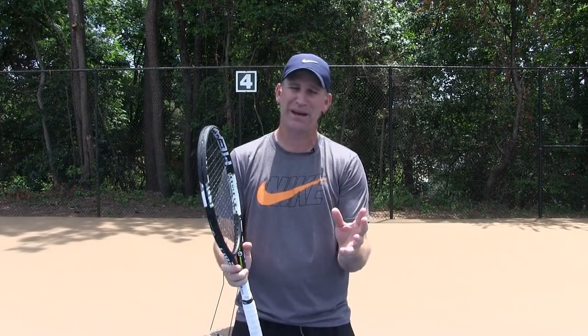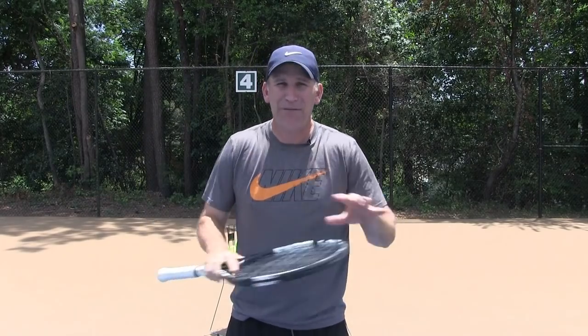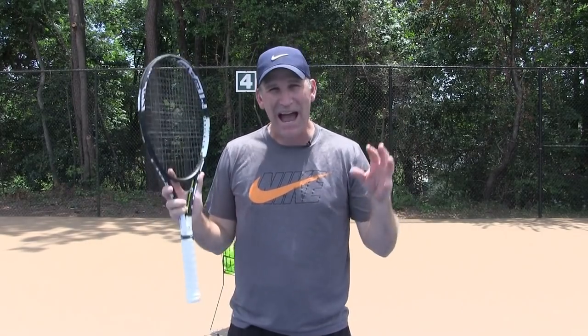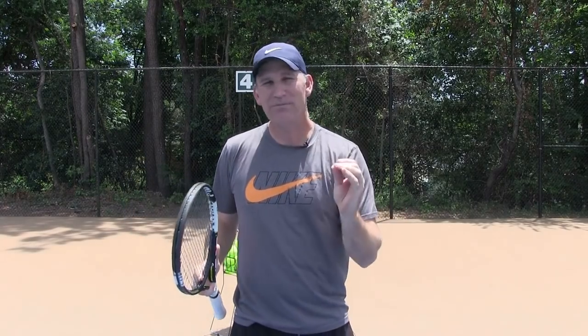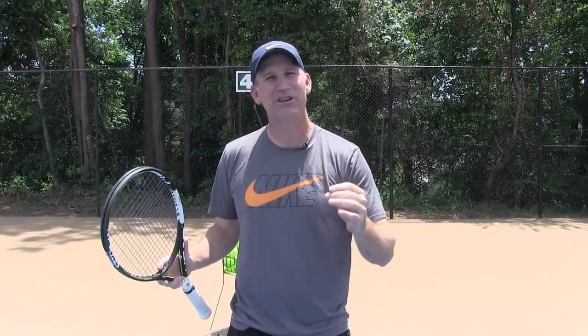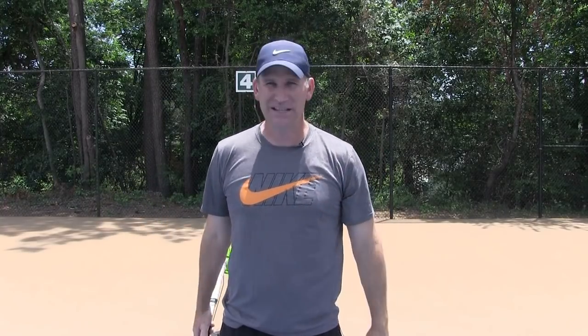Well if you do feel this way, you're in luck because this is the video for you. Today I'm going to show you every which way you can miss a forehand and how to correct it — how to auto-correct your mistakes. So once you make a mistake, you know immediately why it happened and how to fix it. If you're ready, let's get started.